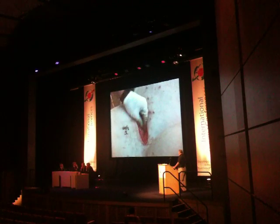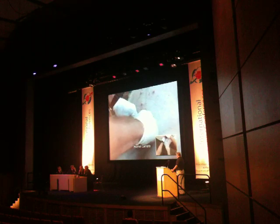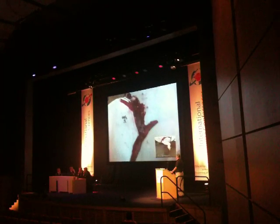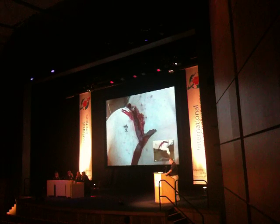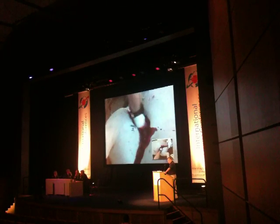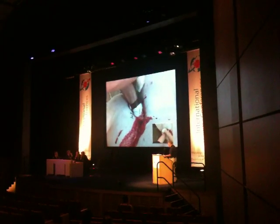Test number one: the femoral artery is severed, and there is approximately a 10-second high-pressure bleed. This is the worst possible scenario where the artery as well as the veins are severed within the muscle body — not dissected free, but within the muscle body — which makes it particularly difficult to control.